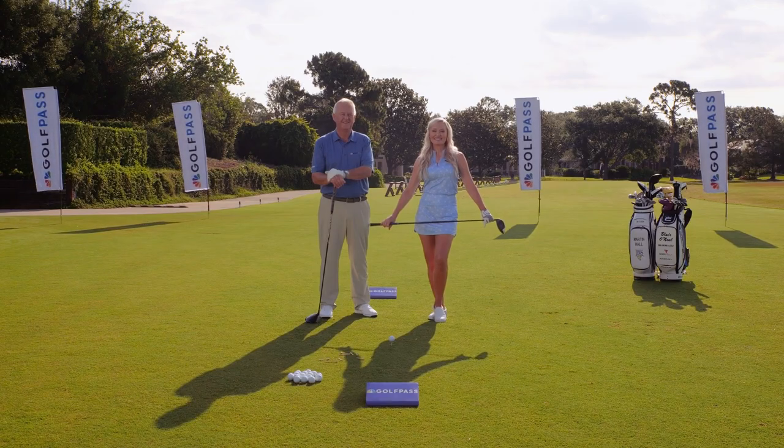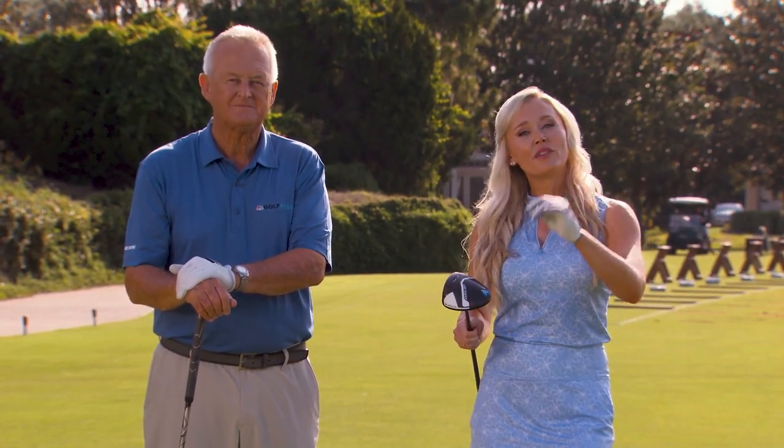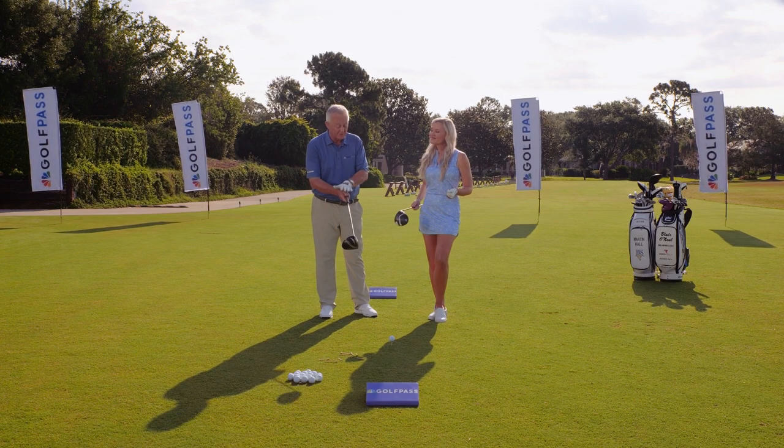School of Golf is back in session and we're opening Season 13 with a class that every golfer wants — more distance. And where does that start? It starts with how your hands go on the club.